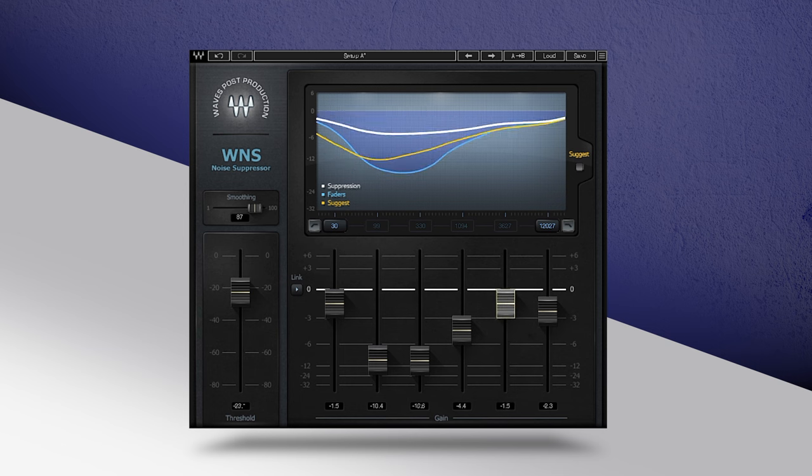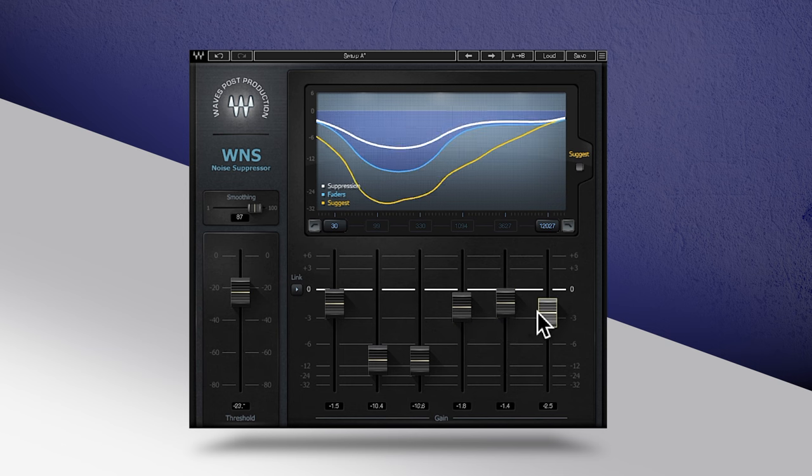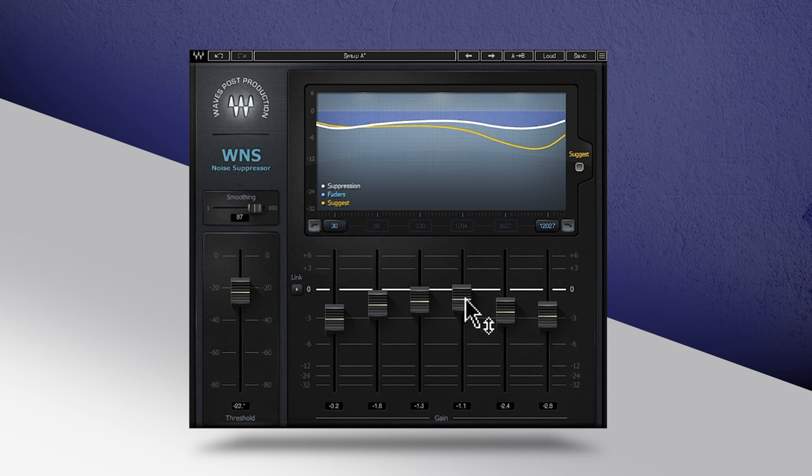WNS offers six flexible bands, an easy-to-interpret display, and a clever suggest option that analyses the noise in your audio and automatically dials in optimized starting points across all the controls.